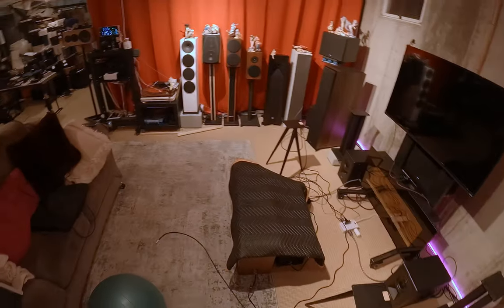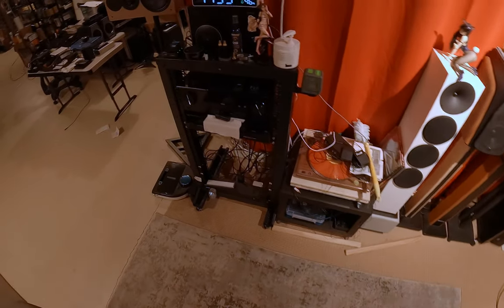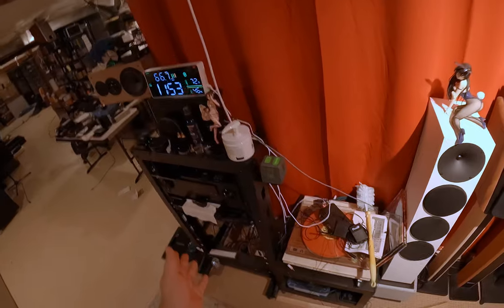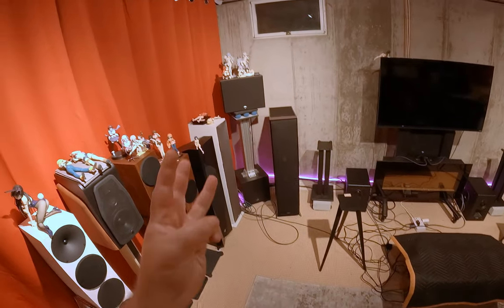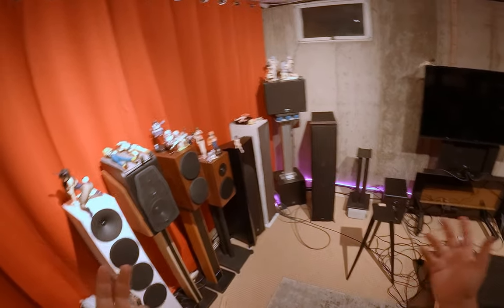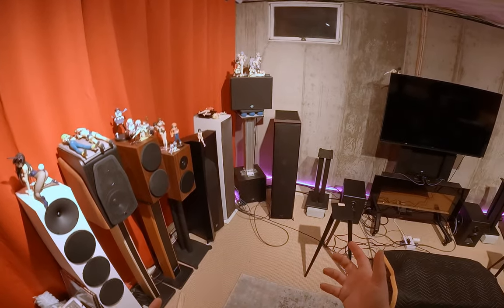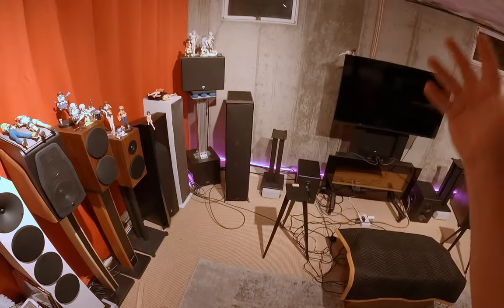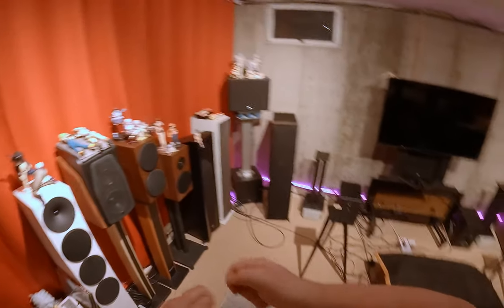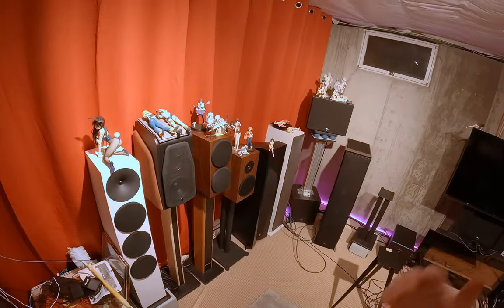I have a Pioneer receiver here — this is the LX 505 — and it's got a standard RCA output for the subwoofer. If you're running a subwoofer around a room, you basically have three options. Option one: buy a really long RCA cable, which when labeled a subwoofer cable and made really long costs like $60. Option two: build your own — get a roll of coaxial cable for old-school roof antennas and buy little screw-on RCA adapters, since you just need a center and a ground.